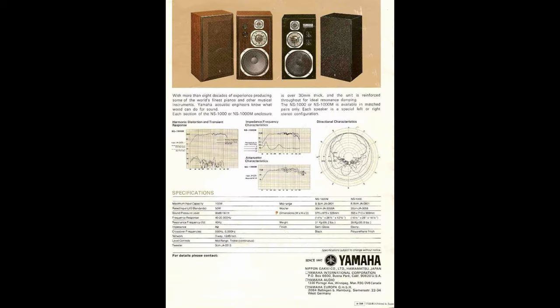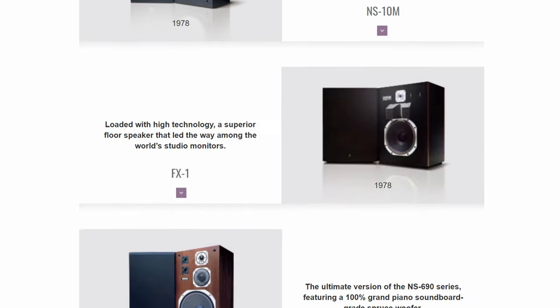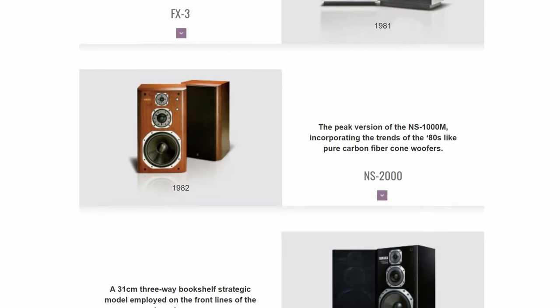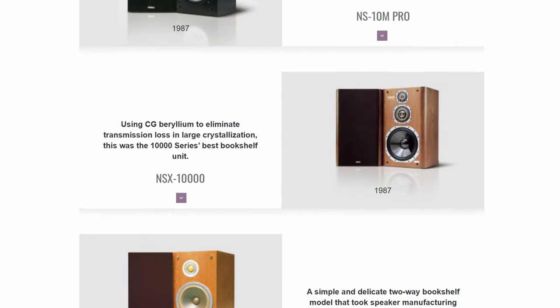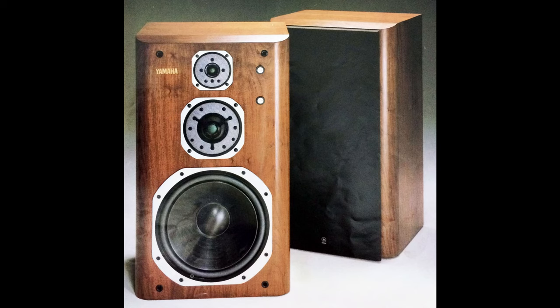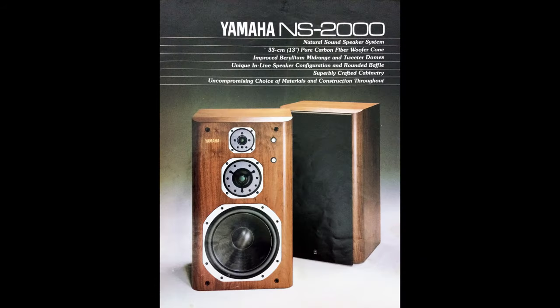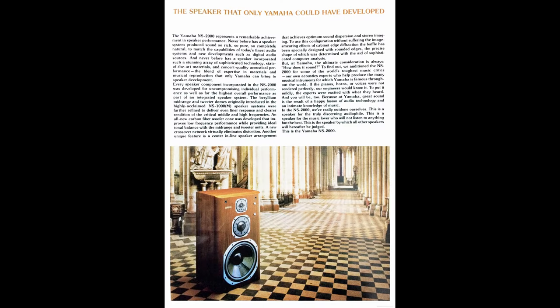The production ran for 23 years and Yamaha discontinued the NS1000M in 1997. Since the release of the NS1000, Yamaha made lots of different loudspeakers and since the NS1000s were so popular, there had to be some sort of upgrade. The first upgrade came in 1992 in the form of NS2000. The design changed a bit — Yamaha placed all the drivers in the center of the enclosure. The speaker still used beryllium mid drivers, but the woofer got bigger by about 30 millimeters and was made of carbon fiber.